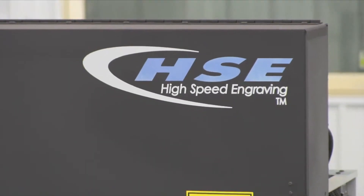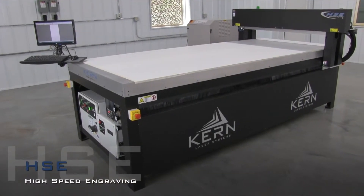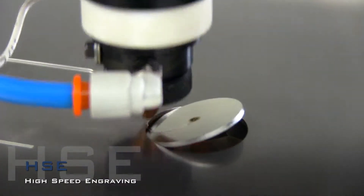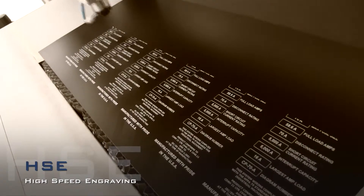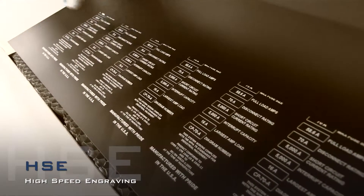The HSE laser system is the flagship model in Kearns product lineup. Its capability for large format metal cutting, acrylic fabrication, and high-speed engraving of graphics make it the perfect fit for a variety of manufacturing environments.